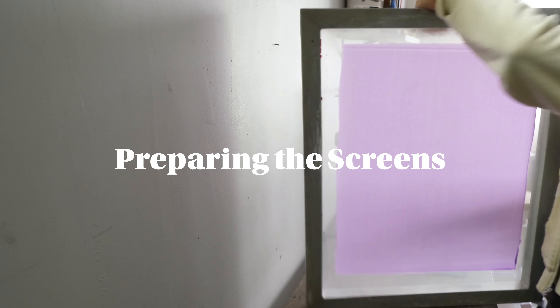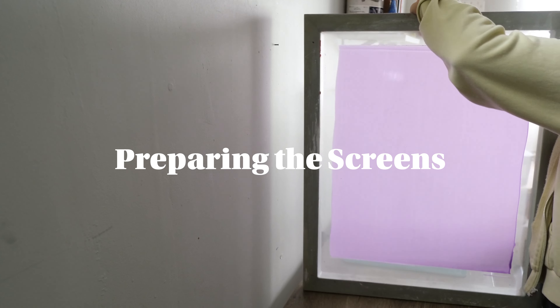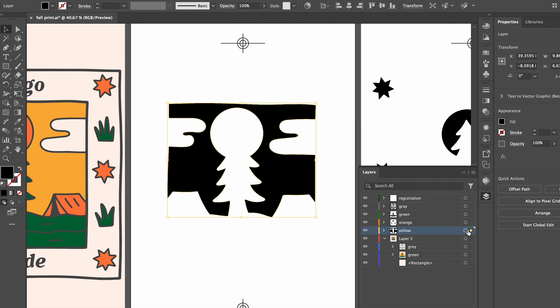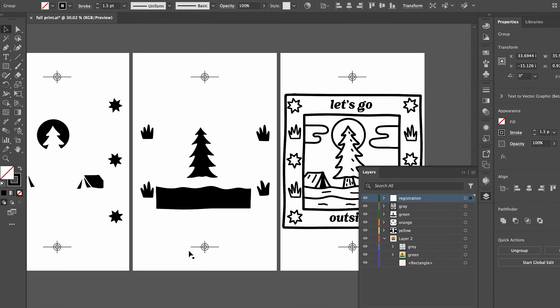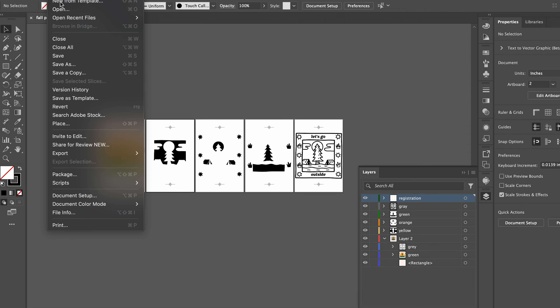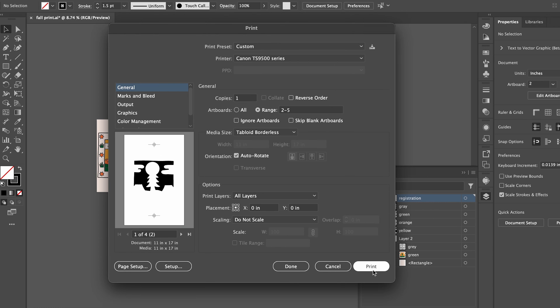First up, we need to get our screens ready. Grab your scoop coater and apply a nice even layer of emulsion on each screen. While those dry, we can prepare the design. I used Illustrator to separate my colors. Once the design is all set, I'll add some registration marks and print each layer on its own transparency sheet.